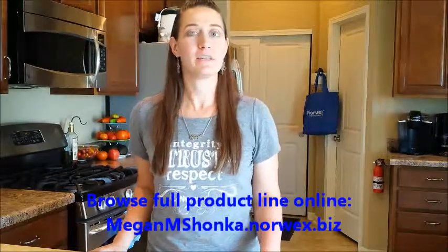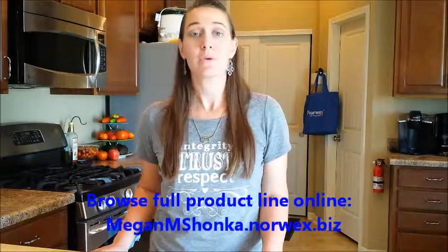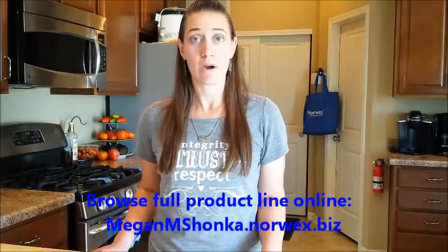Hi, my name is Megan Chonka. I'm an independent sales consultant for Norwex. Whether you're already in love with the Norwex products or you're just finding out about them, this is a great place to start. Your Norwex hostess wanted to share her Norwex show with you, so I've created this series of videos to allow you to see all the products in action. You can browse my video library to see which products you'd like to see.